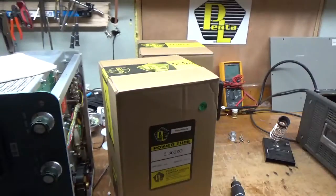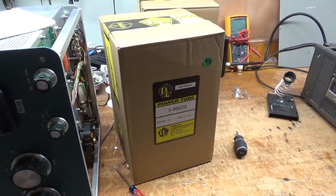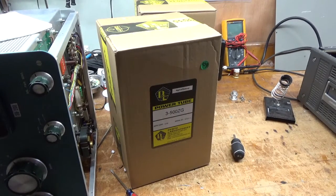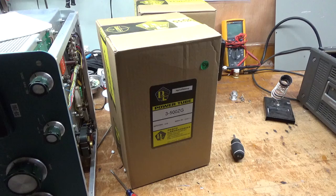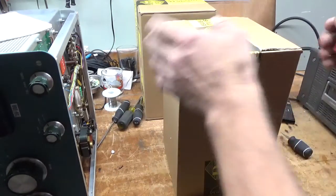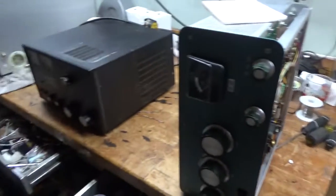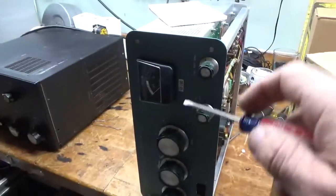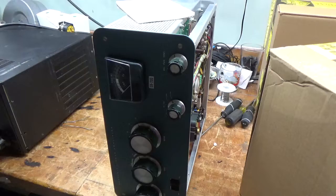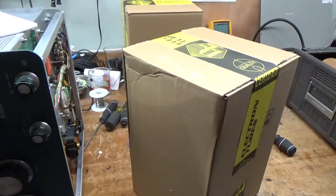I'm going to unbox the tubes and show you how I install them. This is what they come in — they always come in a larger box. These have a matched pair here, boxed within a larger box with peanuts. By the way, I cleaned my workbench. Waiting on payment, but they'll be off my bench and I'll have three or four amplifiers unboxed and being assessed on Monday.